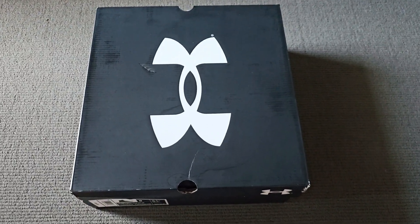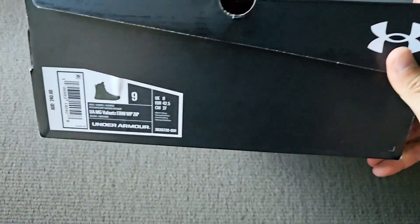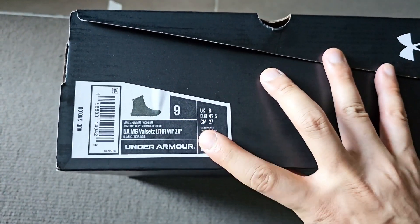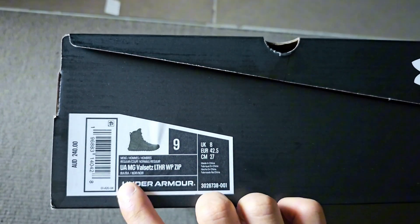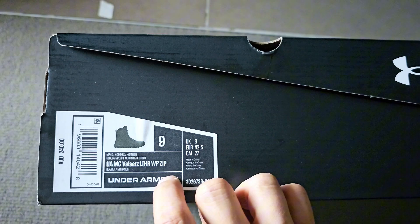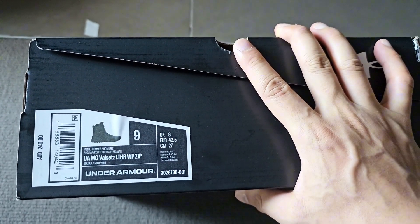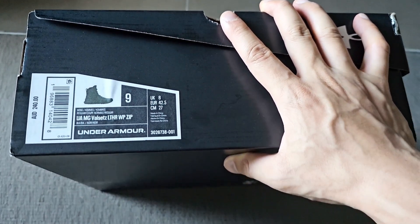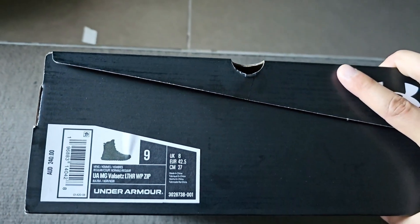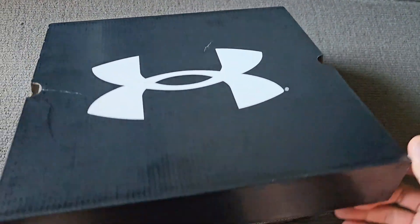I've got some new shoes today that just arrived from Under Armour. They're basically a tactical boot — the Valsets — and it's the full leather upper. There's another version with a synthetic upper but I didn't really like that one. I find the synthetic stuff just looks a bit ratty after a while. They're 240 bucks Australian.